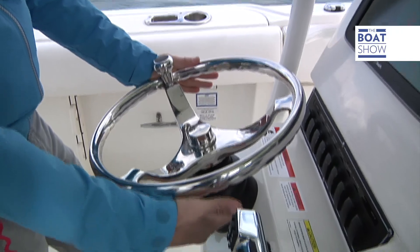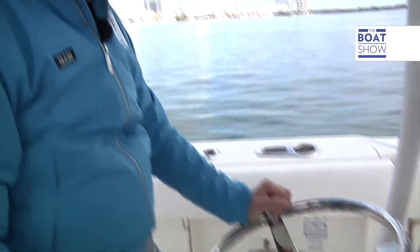Behind the helm, there are electrical sensors that give indications to two electro-hydraulic pumps located close to the outboard. It is because of their exact positioning that the system is so precise.